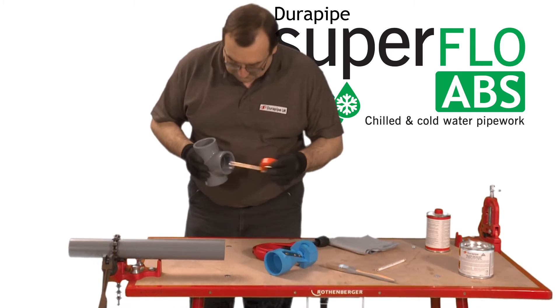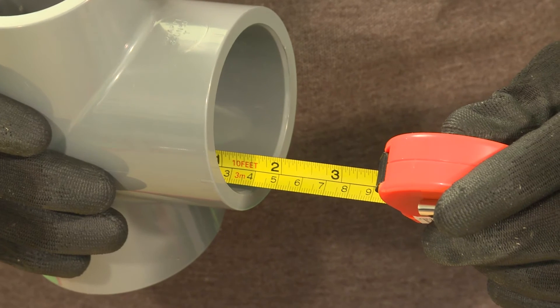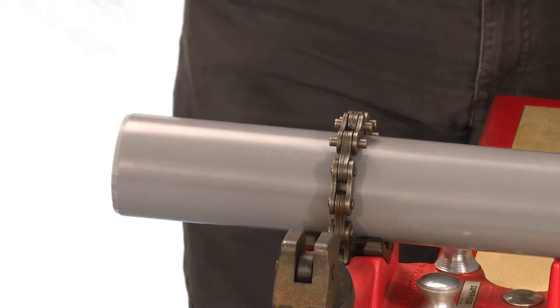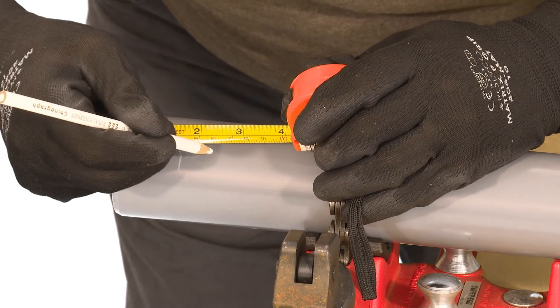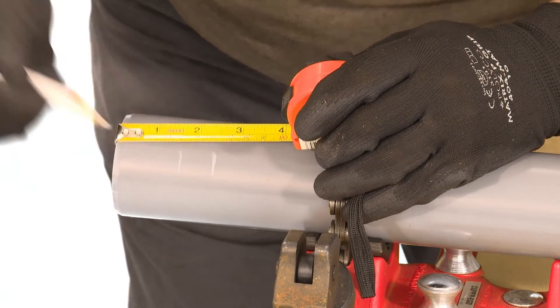Measure the insertion depth of the fitting — in this case 40mm. Then add a known distance onto this measurement and mark this onto the pipe with a pencil. Once the joint is finished this mark will show if the pipe has been fully inserted.